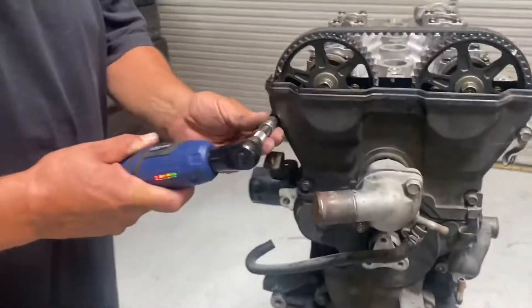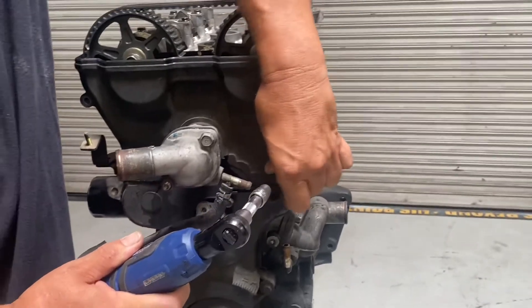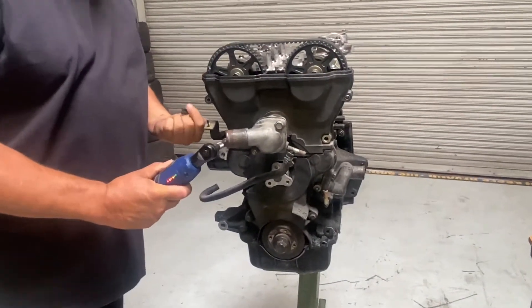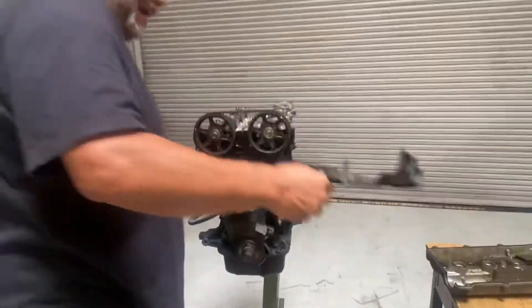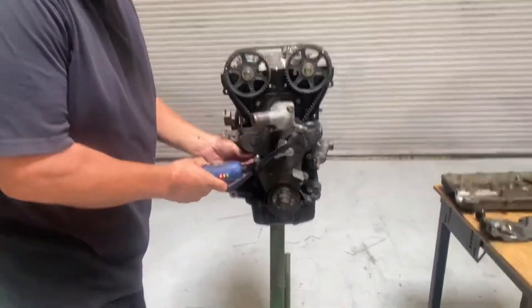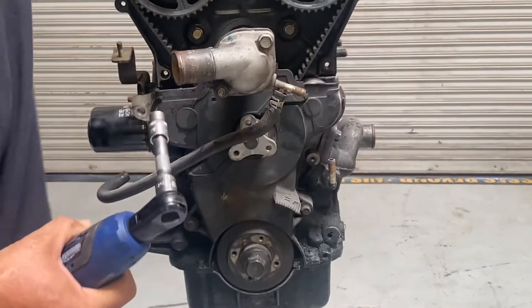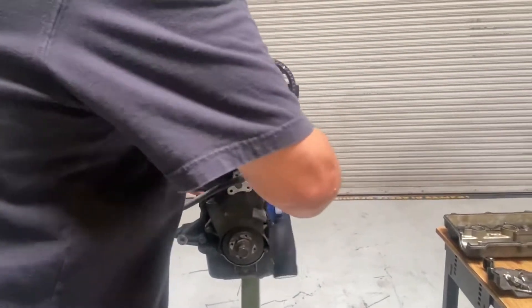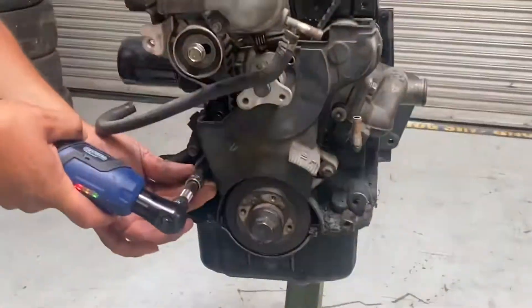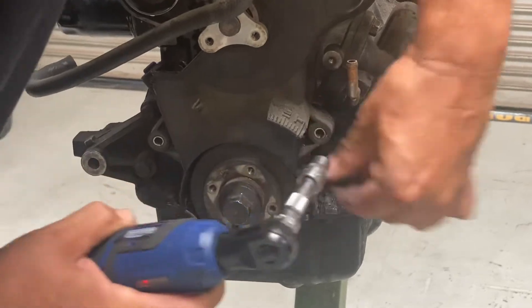We're going to go ahead and take off the front covers. There are three covers to the front of this — a top, a middle, and a bottom. I just try to keep all the bolts with them. Some people put them in plastic Ziploc bags, but I don't really go that far. When I build these engines, especially for the 25-hour Thunder Hill, I just call Mazda and get these brand new, because a lot of times this bottom cover gets warped over the years and your timing is not as accurate. They're not very expensive from Mazda, so I just get them and replace them.